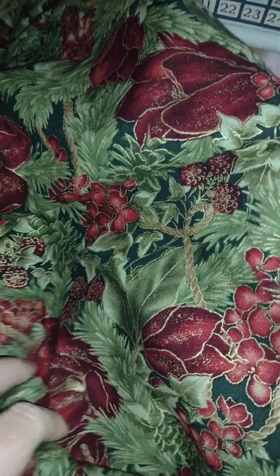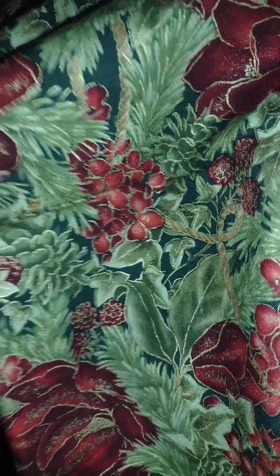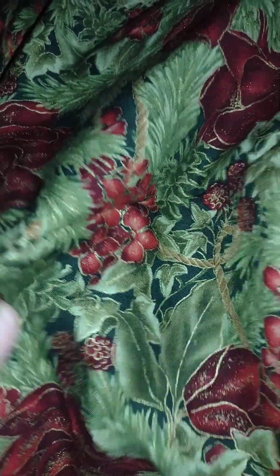Hi everyone! I think it is time for another sewing project. I have this really beautiful Christmas fabric — it has pretty Christmas flowers, berries, and of course Christmassy colors with gold in it. I came across my Instagram feed and found a tutorial to make a zippered bag, a little notions bag with a zipper, and it's really pretty.